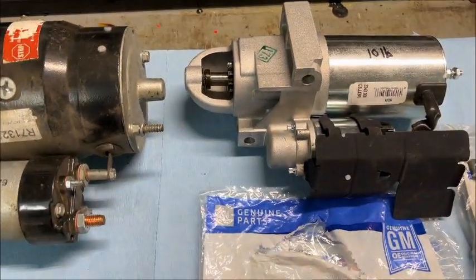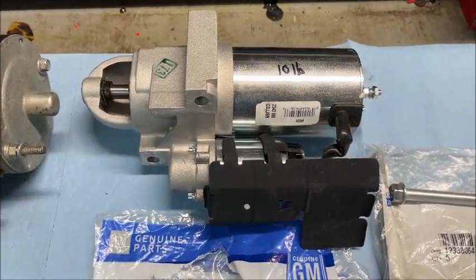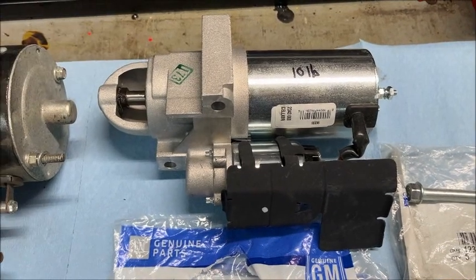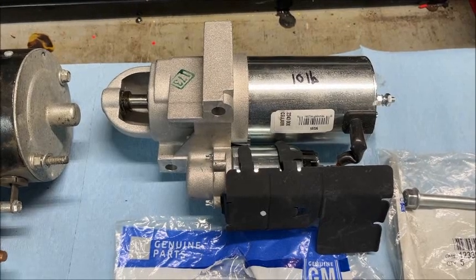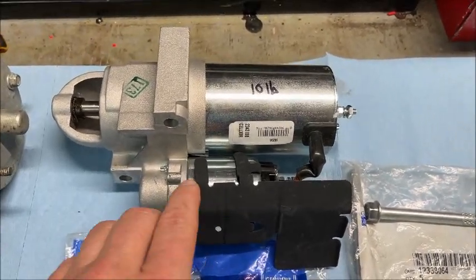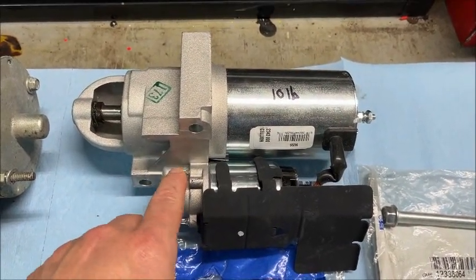The solution back in the old days was to put a Ford starter relay on there, and that takes care of it. Matter of fact, if you have a Buick, Olds, or Pontiac engine and you've got this problem, you're going to have to use that, because they don't make a newer model starter for those unless you go with aftermarket stuff.